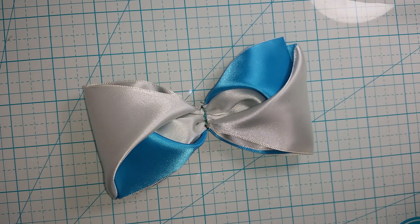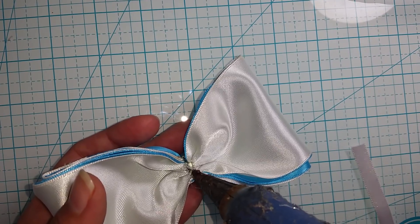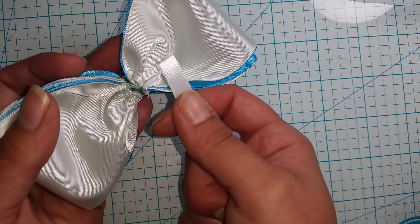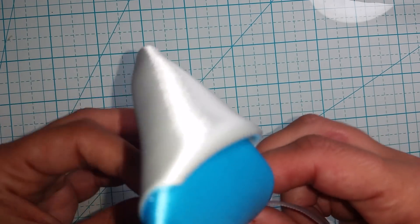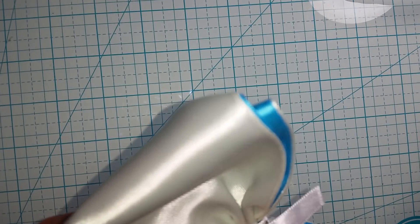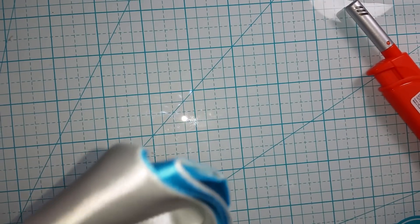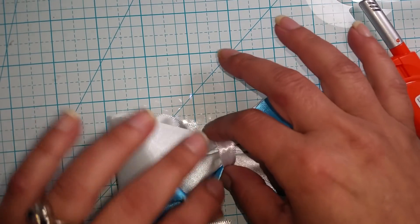Now we're going to grab a piece of ribbon — I'm looking for a perfect one in my scrap box, probably going to use this white here. On the back side I just put another little bit of glue, then I want to wrap this a few times around. Then we snip off the extra, heat seal the outside, and glue it down.